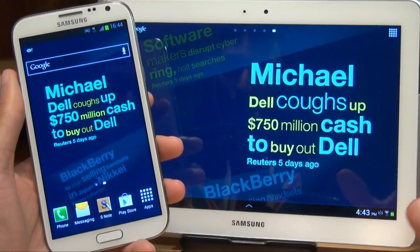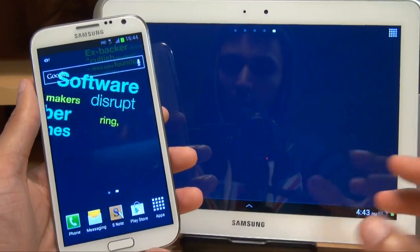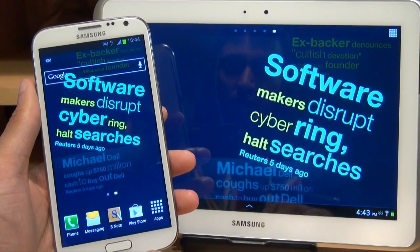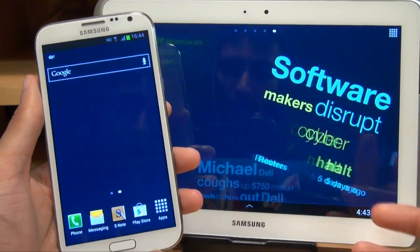First things first, just like to point out neither of these devices are rooted — you can do this completely stock. Both devices are however running Android Jelly Bean 4.1, and you can do this with Ice Cream Sandwich as well.